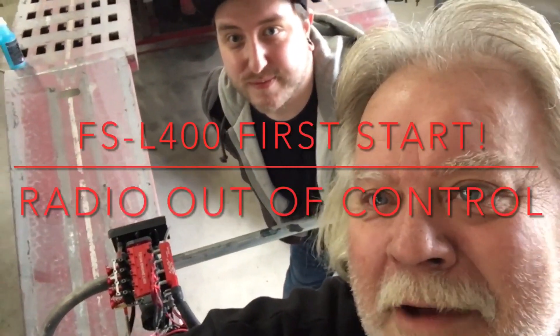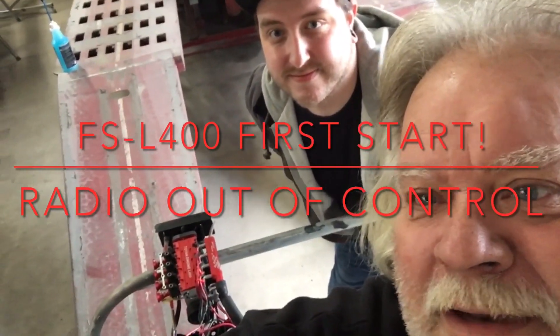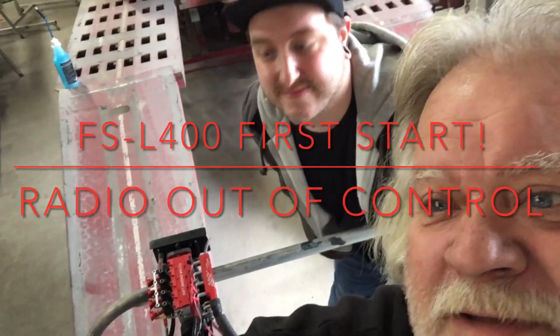Hey guys, what's up? All right, it's Double Deuce back and today we're gonna fire up that FSL 400 toy and engine. I'm here with my helper — I'm Jeremy, he's my son — and we just worked on his car. Oh, the dream machine over there. So stay tuned, here we go guys.